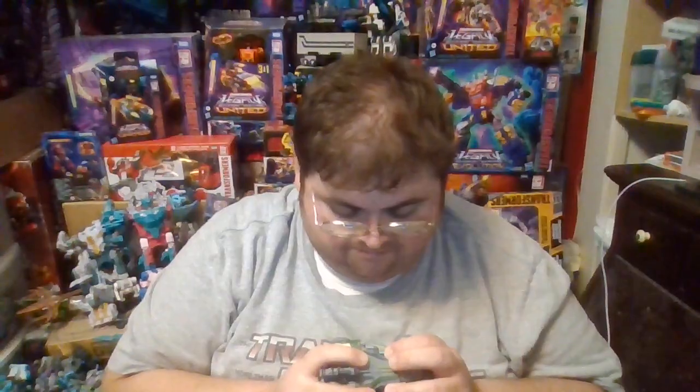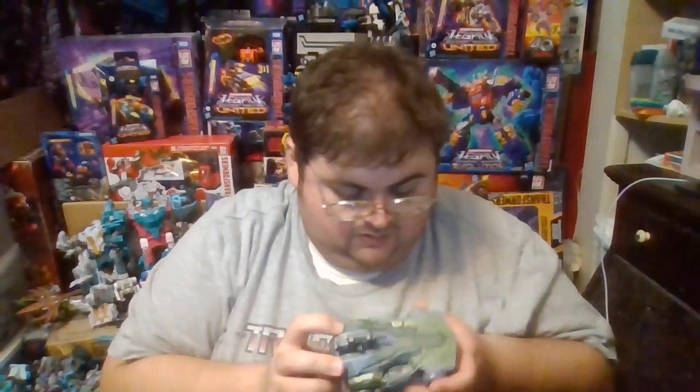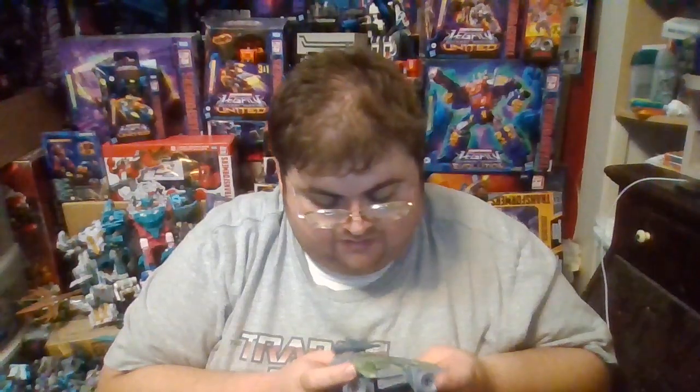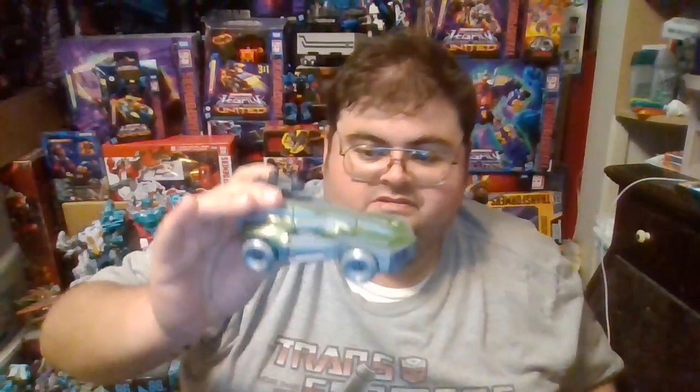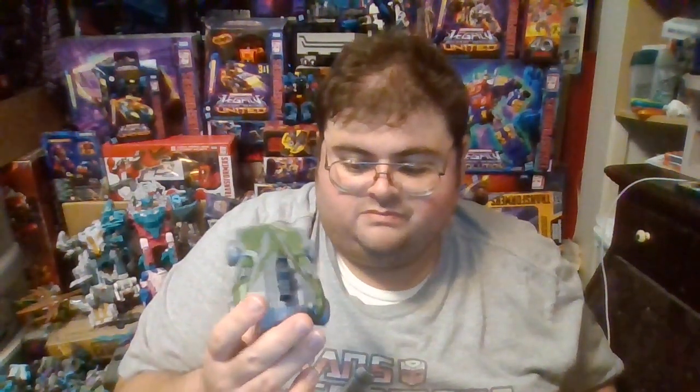As far as deluxe class Transformers go, the Studio Series Gamer Edition Decepticon Soldier leads into the question of the review: do I recommend getting this figure? I only recommend getting the Decepticon Soldier if you're a fan of the War for Cybertron and Fall of Cybertron video games and you like the design of the vehicle mode. If you're not a fan of the Studio Series Gamer Edition line — which right now has a reputation for having the worst action figures out of the entire Studio Series line — then even though this figure is a better use of the mold than the original Barricade, this figure can be an easy pass.